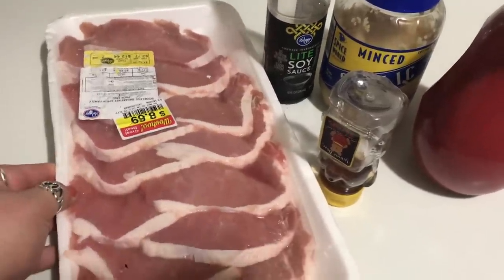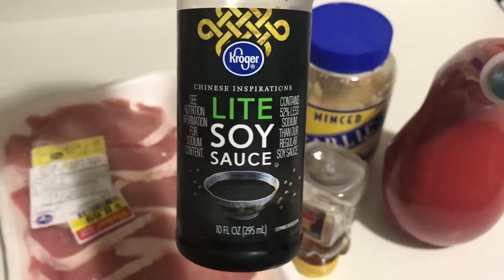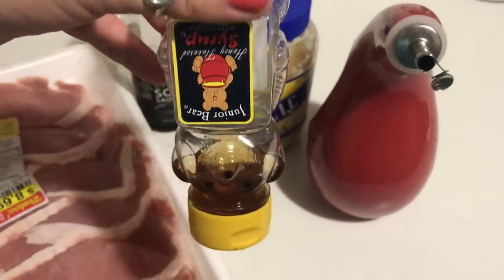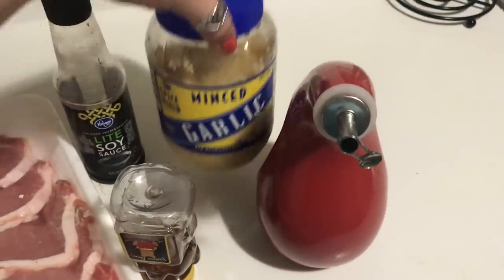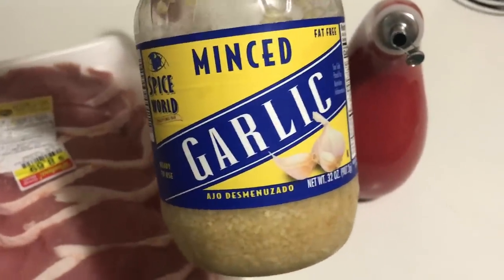The ingredients you're going to need are pork chops — I just pulled these out of the freezer — light soy sauce (you can use whatever soy sauce you want, I just like to reduce the sodium), a fourth of a cup of honey, some garlic (I use a pre-minced jar so I don't have to mince it every time), and some olive oil.